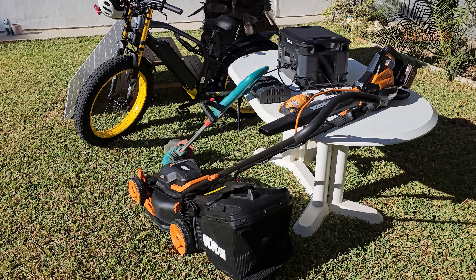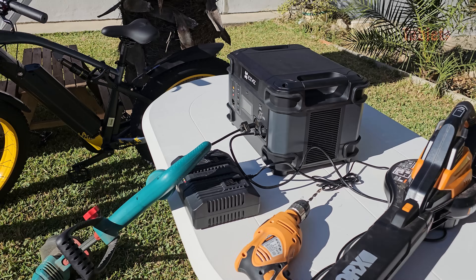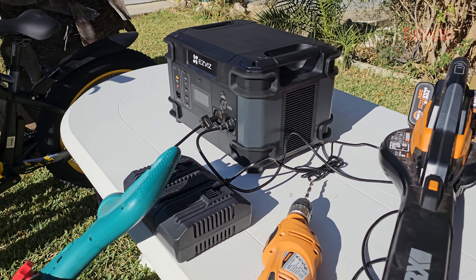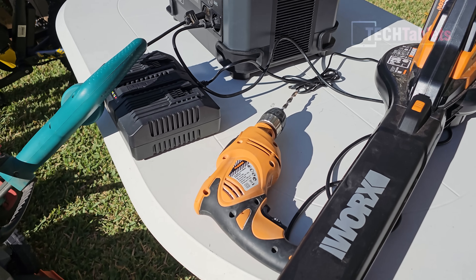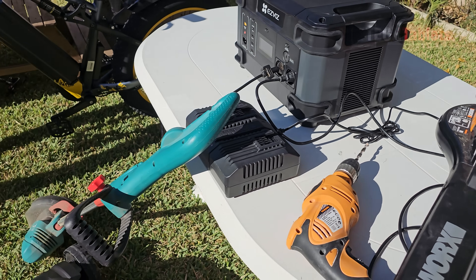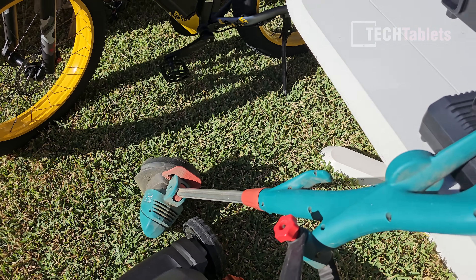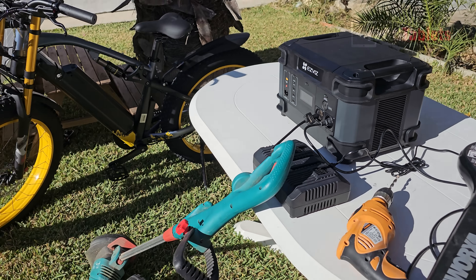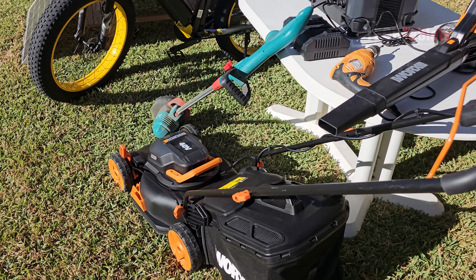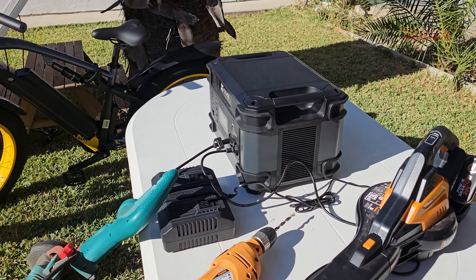So what is the PS1300 good for? Any appliance or power tool up to 2000 watts maximum — it does have a peak of 4000 watts but only for a brief few seconds, so don't rely on that. This drill, for example, is 600 watts — let's test it out. No problem. The trimmer right here works too.